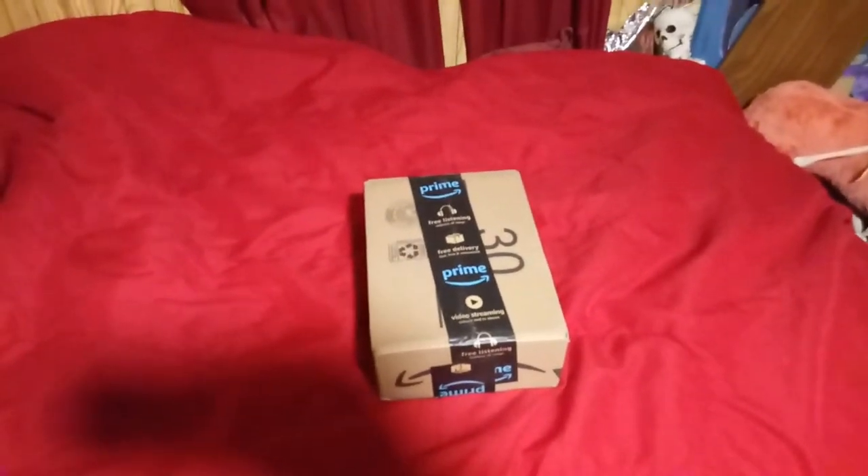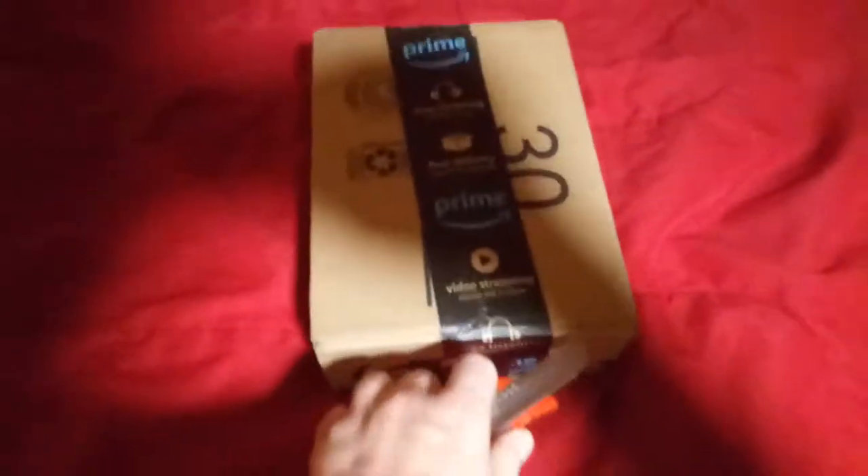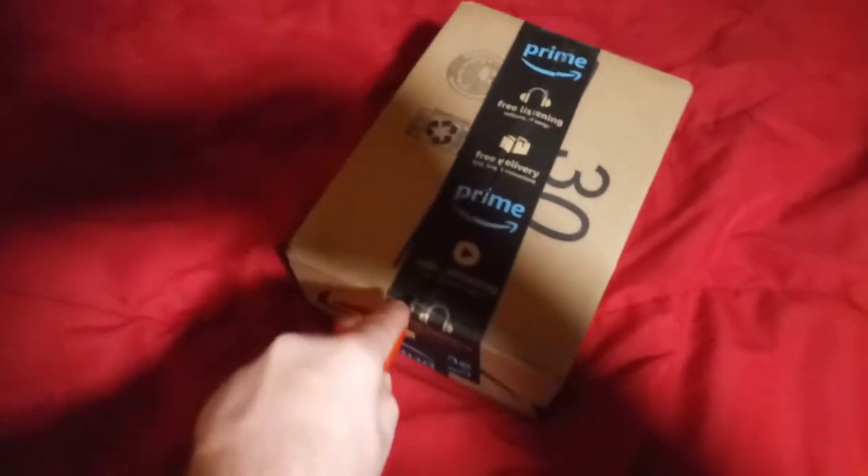Hey everyone, welcome to my little unboxing! I just bought this a few days ago and it just came in courtesy of Amazon Prime. I'm only doing this with one hand, so bear with me — it's a little bit difficult. I will not be live streaming today because I'm kind of busy, but I will try to live stream tomorrow.